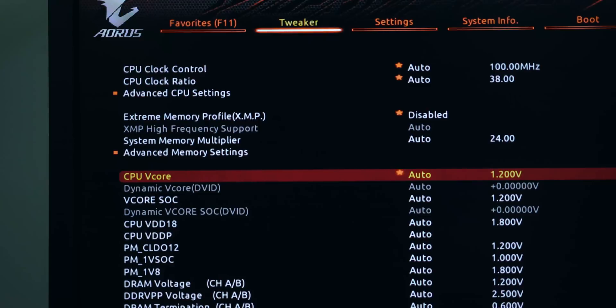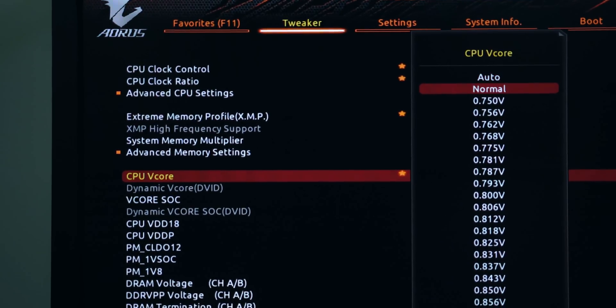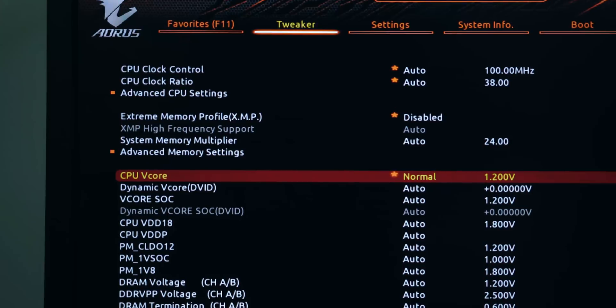If you're using the correct Windows power plan, only have CPU-Z open, and still aren't seeing sub-1V core voltages — assuming you're also on the latest Windows update and latest AMD chipset drivers — there is one possible fix: go into the BIOS and change the CPU voltage from Auto to Normal. This seems to resolve the idle voltage issue for a lot of people. If that doesn't work, you'll need to wait for your motherboard manufacturer to roll out an updated BIOS to address these issues.